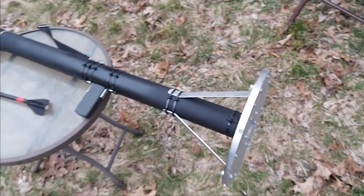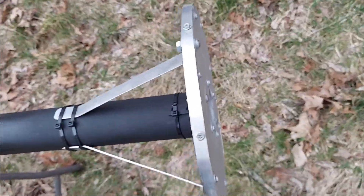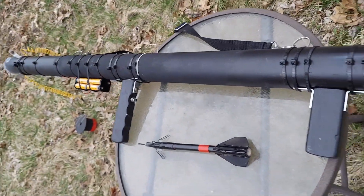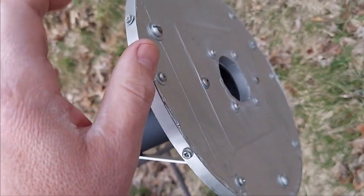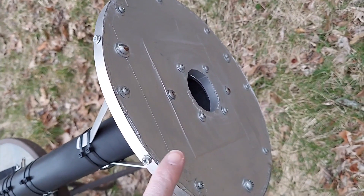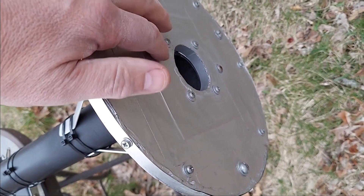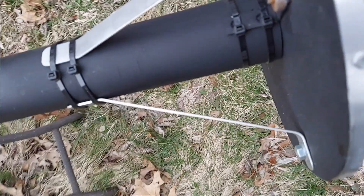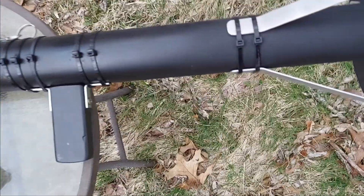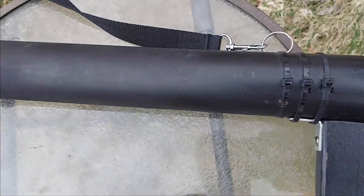Essentially this is a homemade rocket launcher I made a few years ago. I've got some videos showing the rockets it's launched over the years. The front here is just wood — I covered it, painted it, put some screws in to make it look like it's really metal. The only metal part is a thin piece of aluminum that covers the front so when the rocket leaves, the exhaust doesn't come back on whoever's shooting it. Everything had to be attached with zip ties because nothing could go down the center of the tubing, which is PVC.